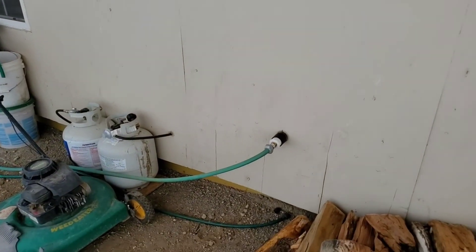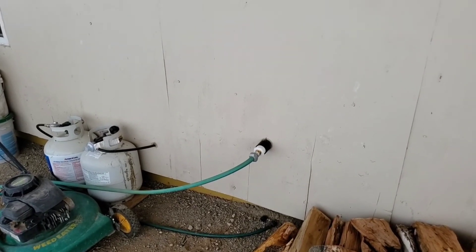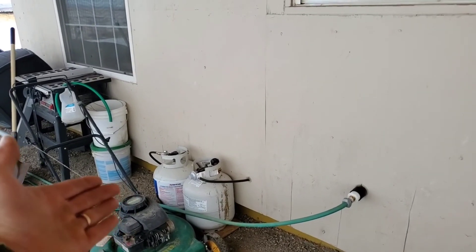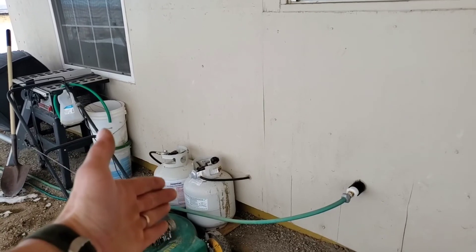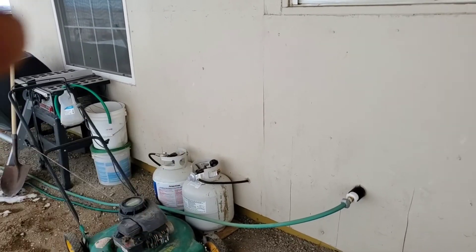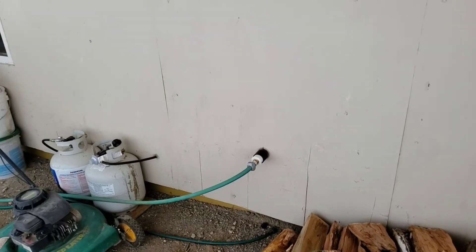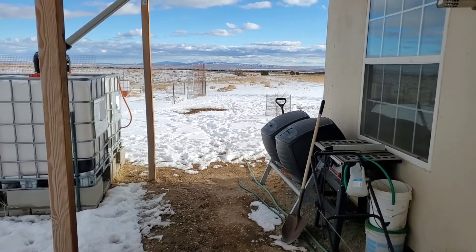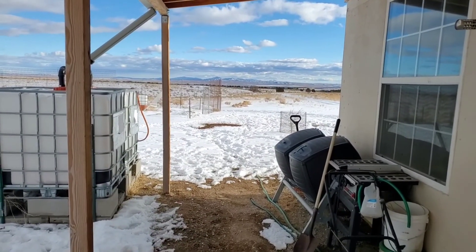That is the drain right there for the kitchen sink — it's that simple. There are our propane tanks. We got one propane tank set up for the water heater and another for the stove. It's just as simple as running that hose off out into the distance, making sure it's going downhill in winter so it doesn't freeze.